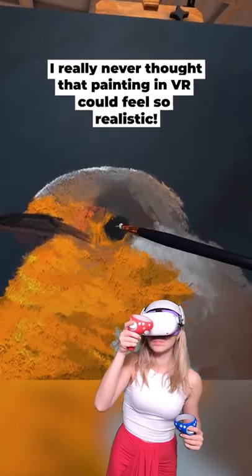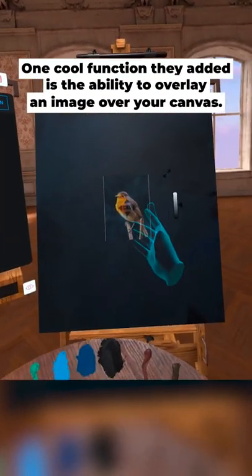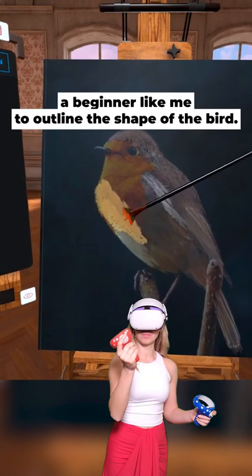I really never thought painting in VR could feel so realistic. One cool function they added is the ability to overlay an image over your canvas. I know it feels like cheating, but it really helps a beginner like me to outline the shape of this bird.